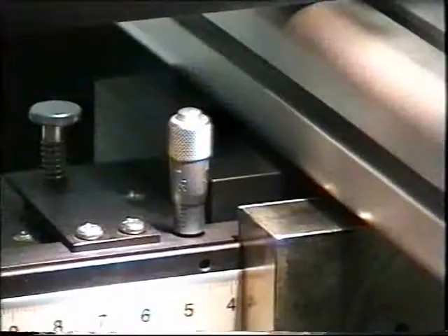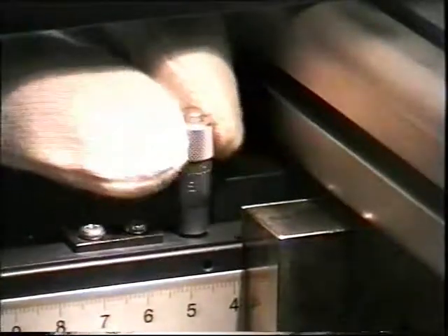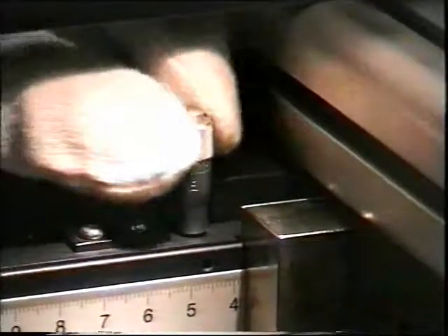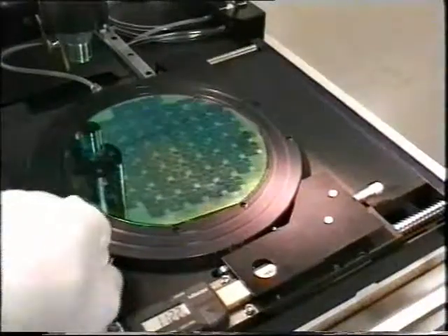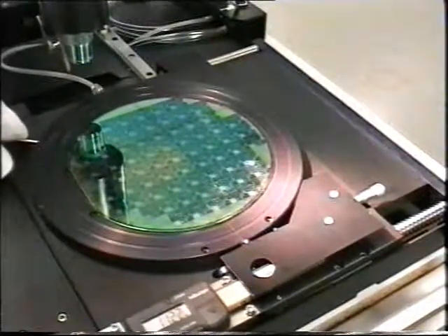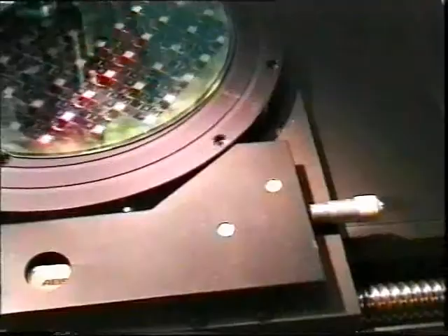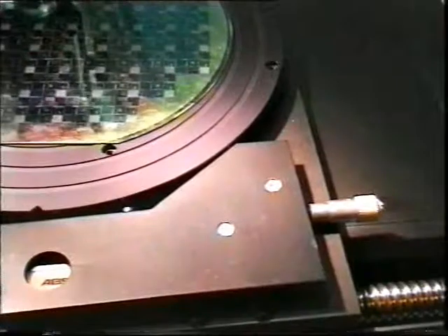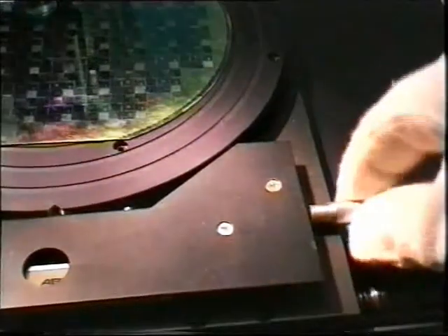To process substrates with different thickness, the diamond tip position above the vacuum chuck is adjustable by a micrometer screw. There are four notches at the outside of the round vacuum chuck for the 90 degree positions. Precise theta adjustment is done by a micrometer screw.